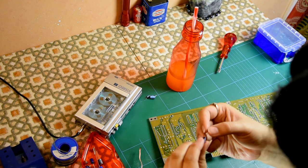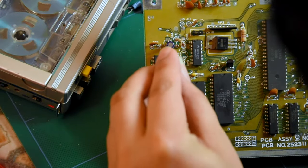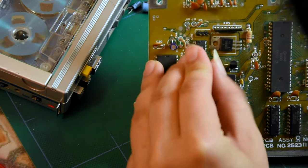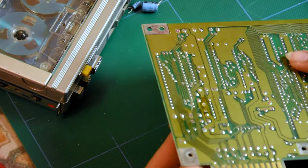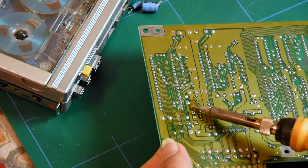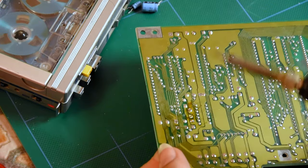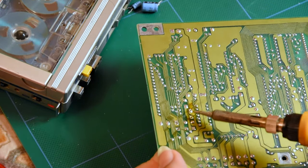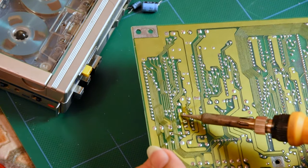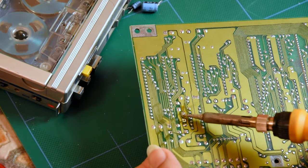So this is the 2.2uF, right? And we want a 220uF. Those of you who keep saying to me that I need a chisel tip soldering iron — you're right, I do. I need to get around ordering it. It would be way easier.